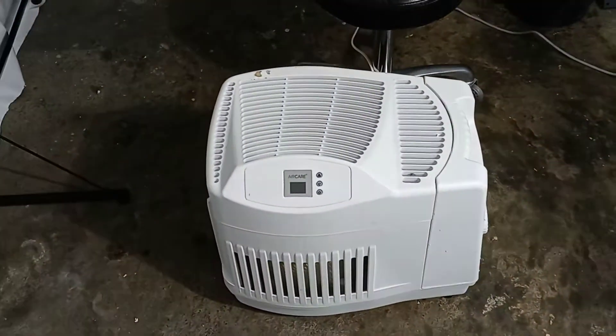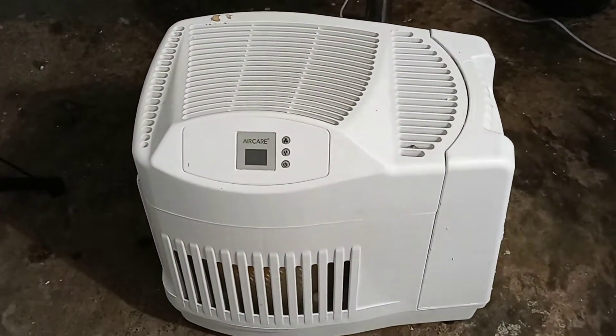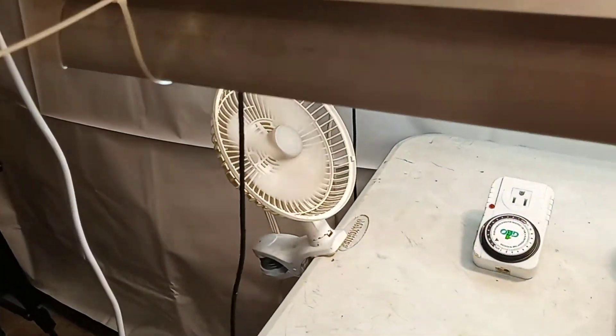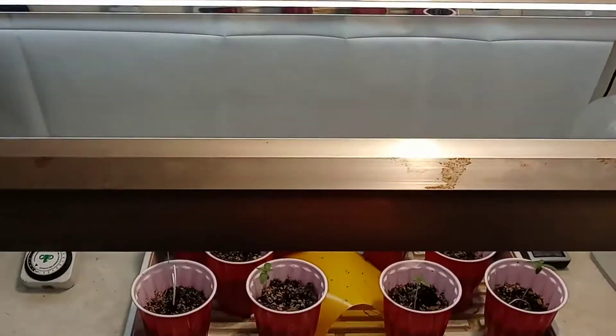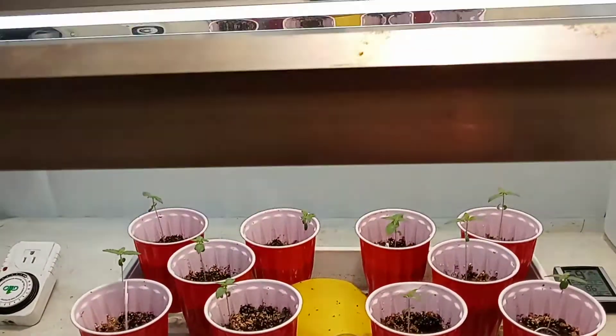Yo, 313 in the place to be — 313 grower, y'all. I finally got the air care humidifier working from last year. Got a little fan there, a little fan there, and I got a blue spectrum HPS bulb, two lamps from Sunblaze with two 54-watt bulbs in them.